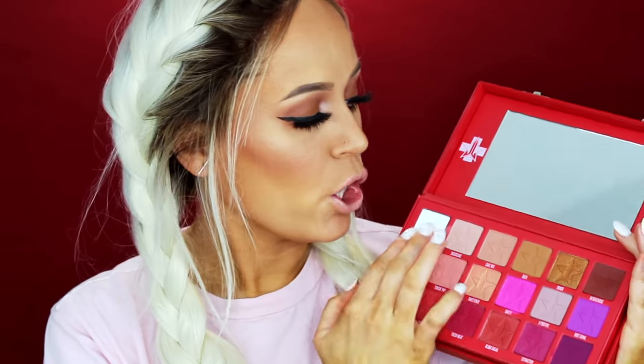Today we are focusing on the neutrals of the palette. The eye look that I'm wearing today is seriously one of the easiest makeup looks on YouTube. It is so simple.